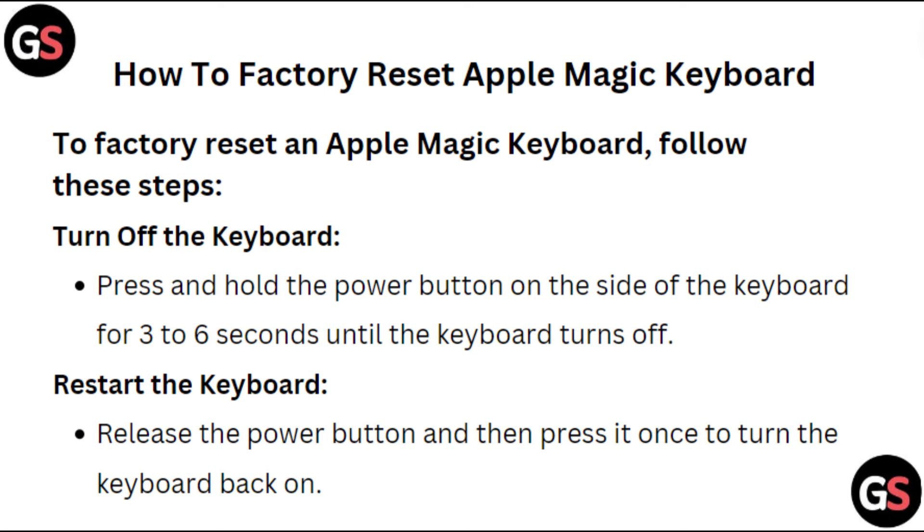Restart the keyboard: release the power button and then press it once to turn the keyboard back on.